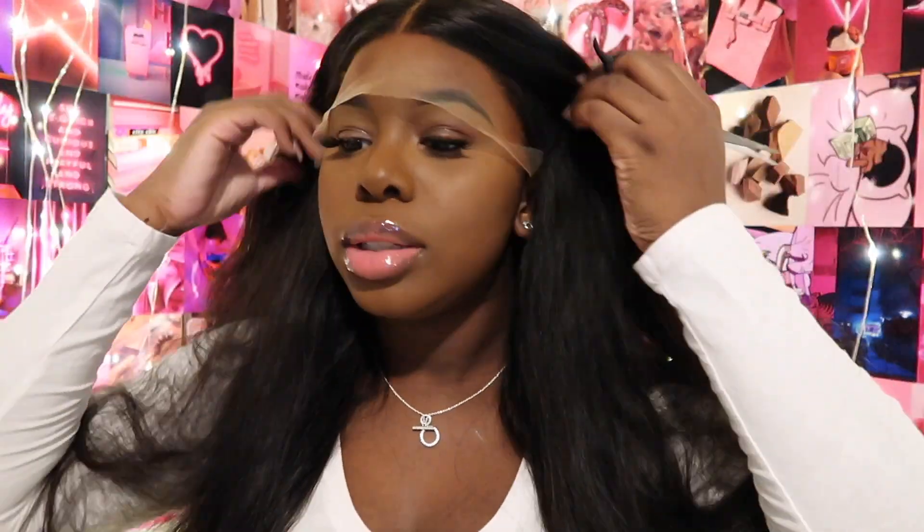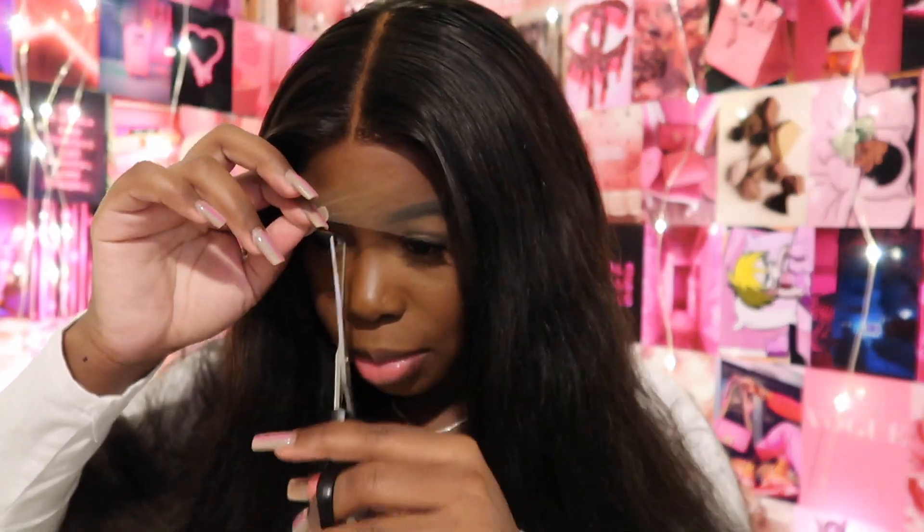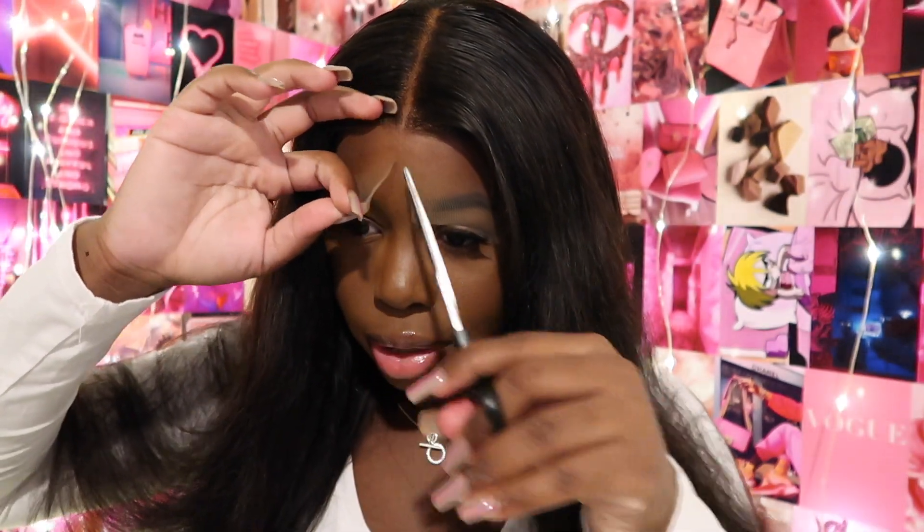So we're going to start by cutting our lace off. I could barely see from the viewfinder, so I'm just going to look in my mirror to cut it off. I'm pretty much just going to use my scissors this time around.